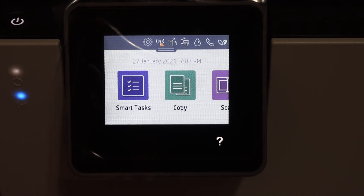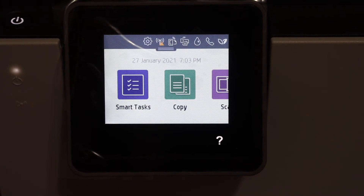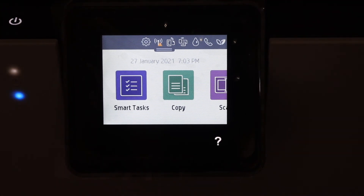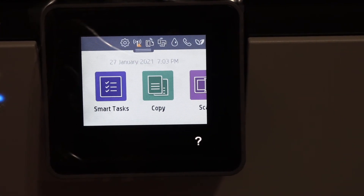Now we are ready for copying. We can also do the WiFi setup, WiFi Direct setup, or use an ethernet cable setup so that we can do wireless printing and scanning.